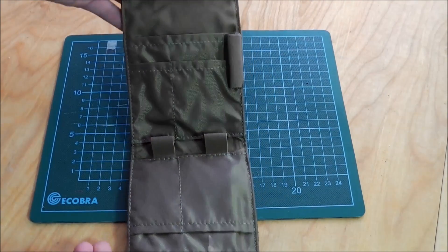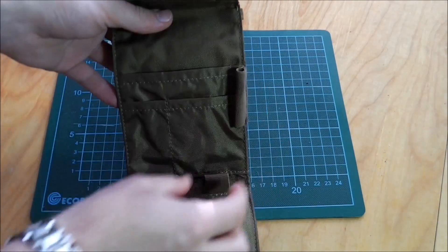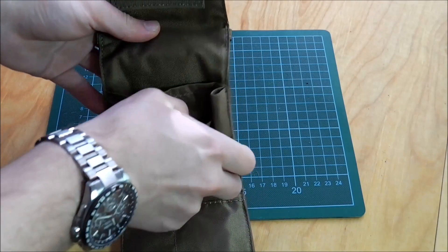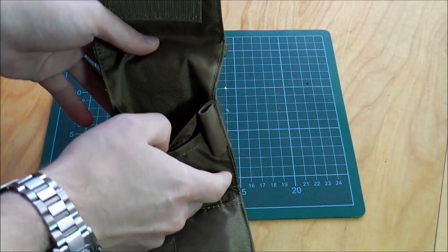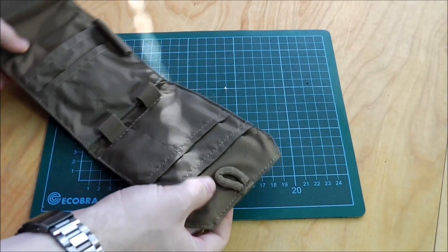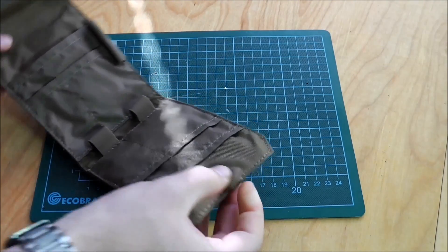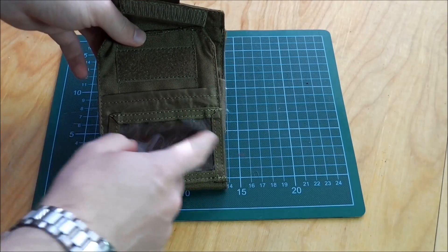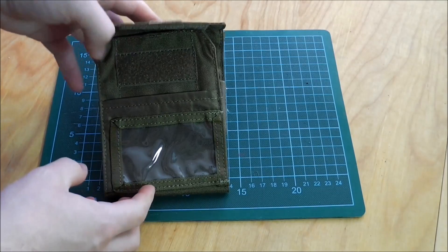On the inside you have some loops where you can put medical supplies, little pockets for medical patches and other things, a loop right here, and a clear vinyl window for your ID or something else.